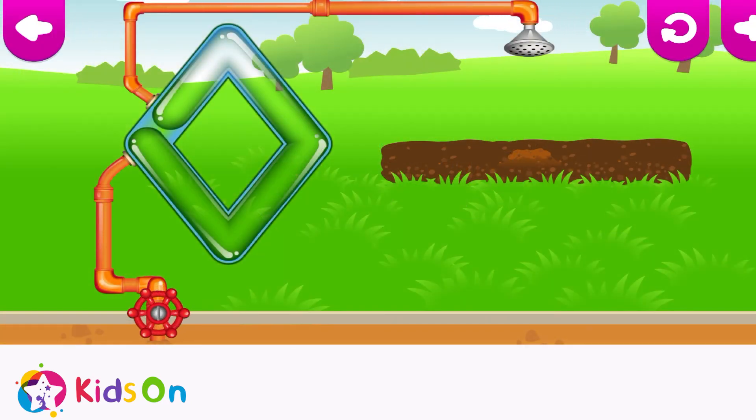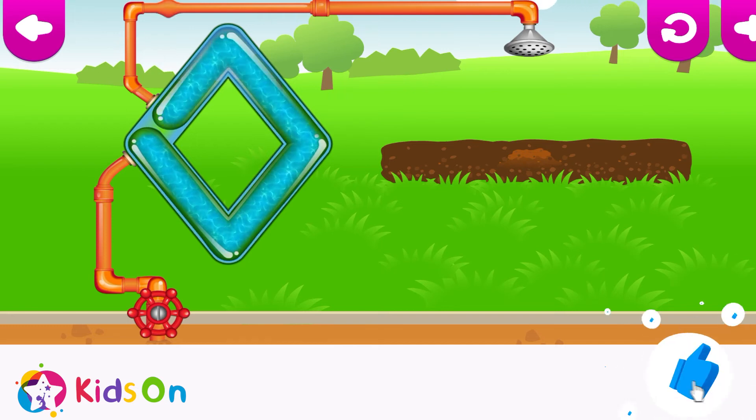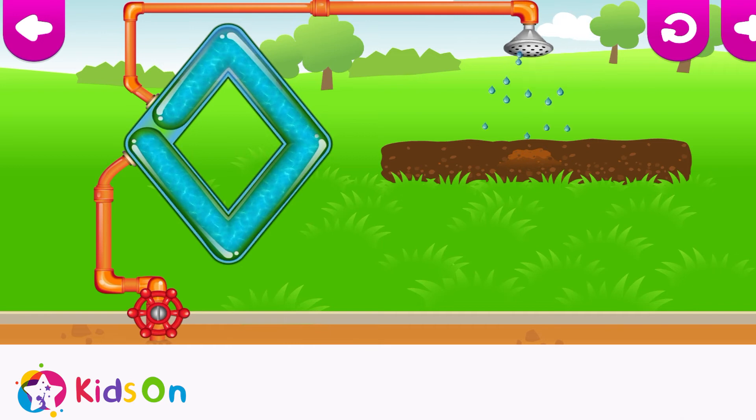I've got an idea! Let's grow some new funnies! Run your finger along the clear tube to get water! Try again! Get the water to the end of the tube! Diamond! Extraordinary! Excellent!